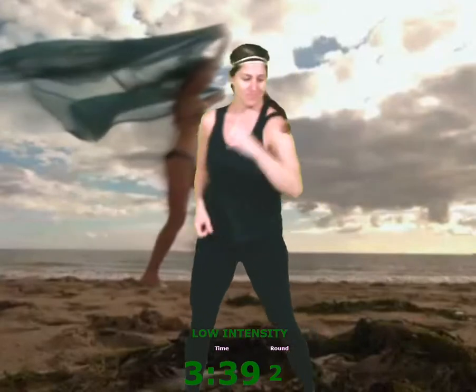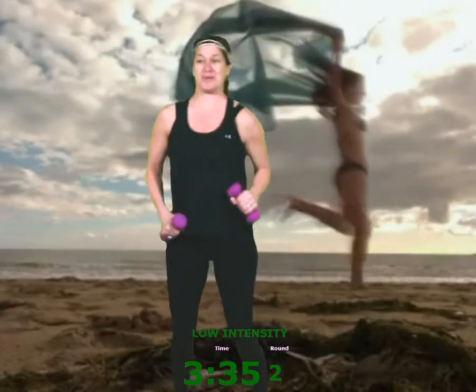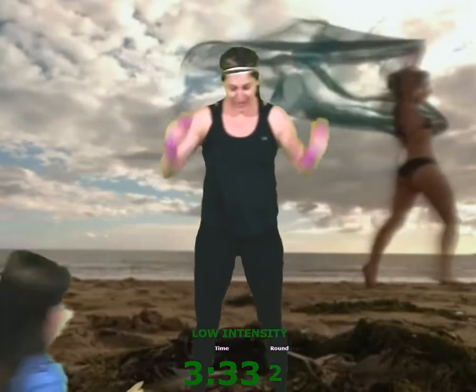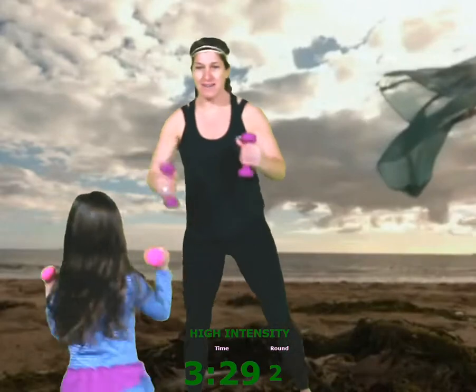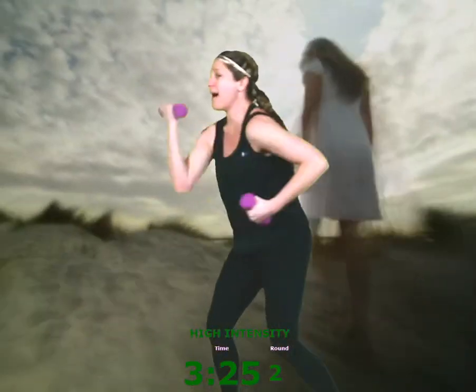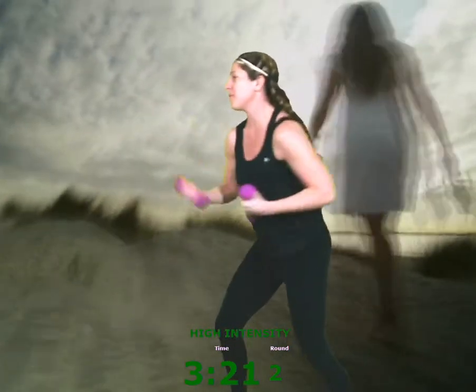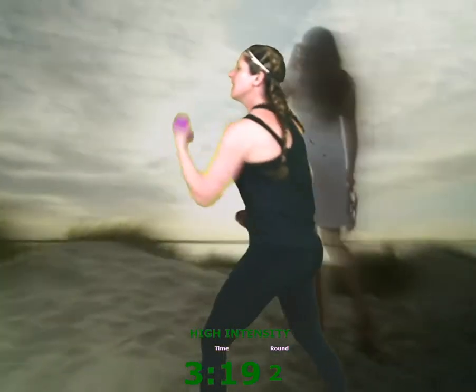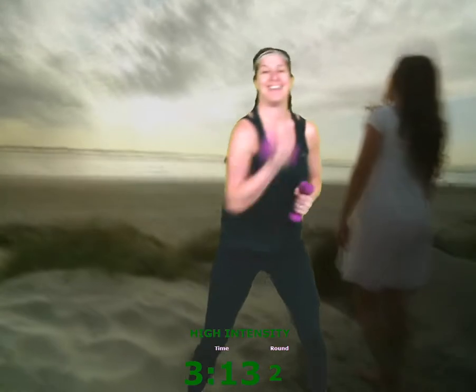If you have your weights, you can grab them. Up, up, up, up, up. This is with your dominant foot in the back. If you're a righty, your right foot can go in the back. If you're a lefty, your left foot can go in the back. Or you can be squared off. Five, four, three, two, one. Good. Rest.